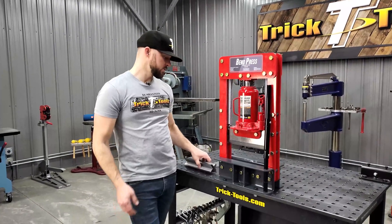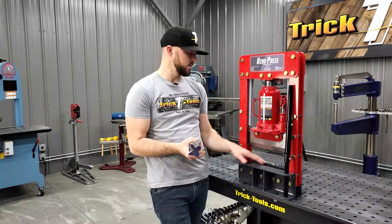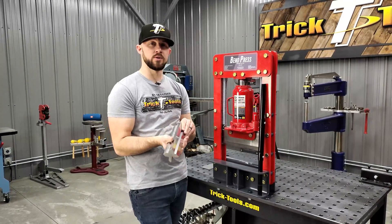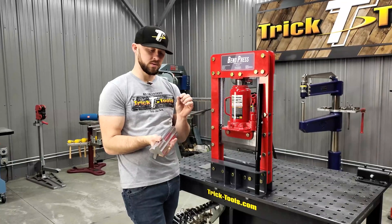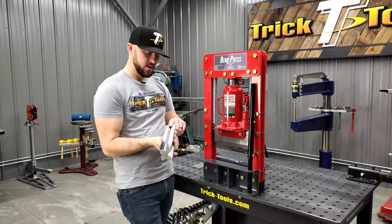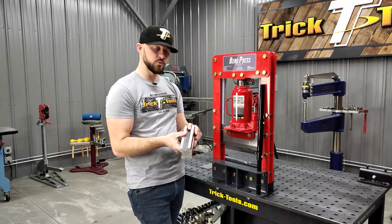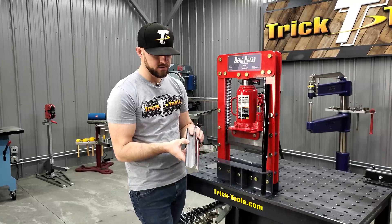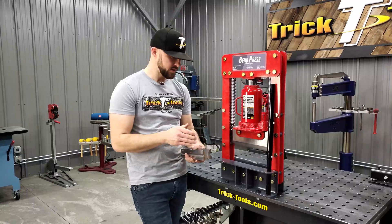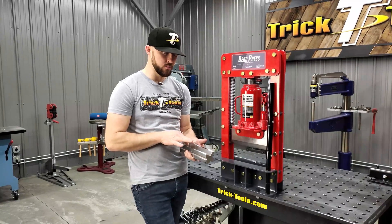We have an optional V-block that you can purchase that will go right down in the opening area here. That's going to give you the capability of bending some smaller material at a real nice, crisp, precise bend. This V-block has four positions: the minimum is 060 material thickness, then it goes 090, then 120, and 188.